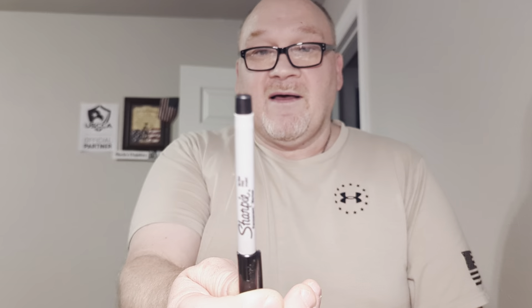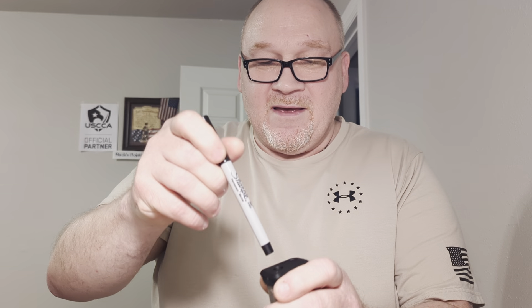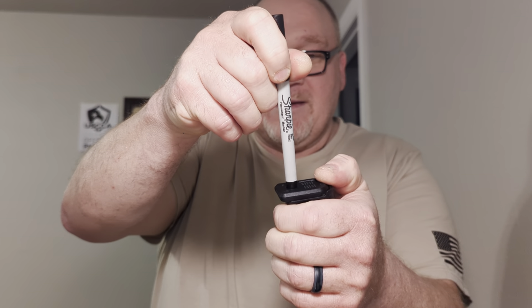Glock makes a special disassembly tool, but for these P-Mags an ultra-fine Sharpie works amazingly because it fits right on that button. You just push that button in and slide that base plate off.